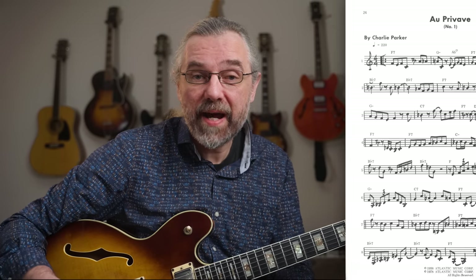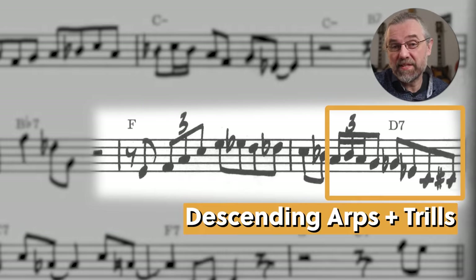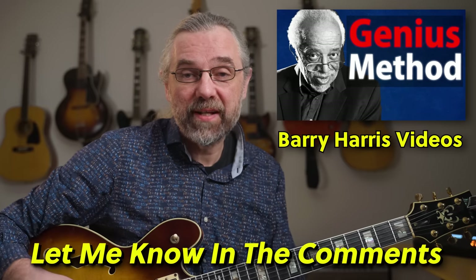Any vocabulary that you like is probably worth taking apart and turning into exercises. Most of them will not be used as often as this one in solos, but they are still fun and useful to explore. Let me know in the comments if you want a link to a playlist with some of the Barry Harris videos that I've done, which go deeper into his method and his system for chromatic notes.